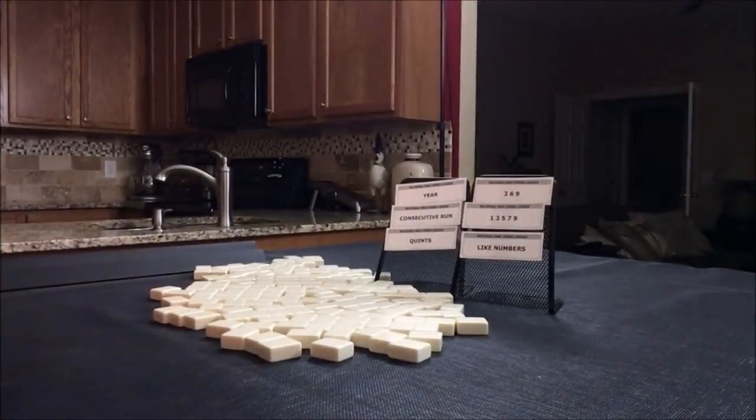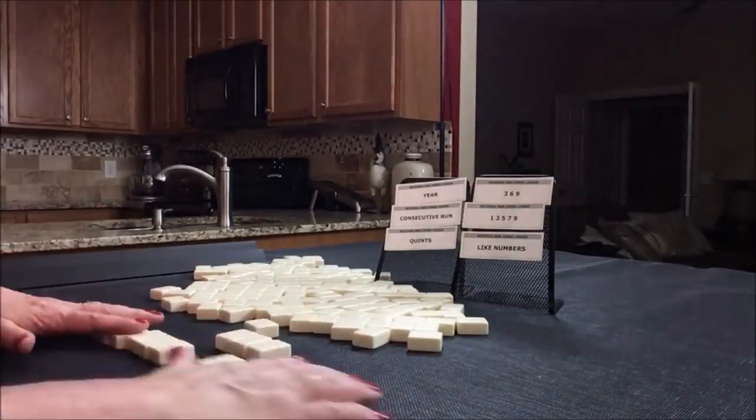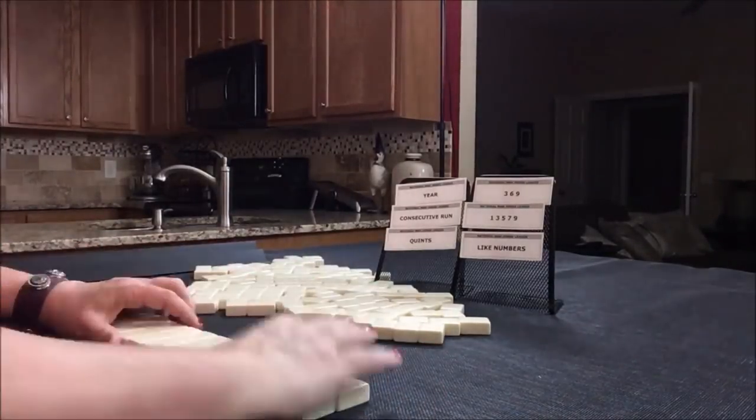We'll just say we're the dealer and we'll get 28 random tiles.